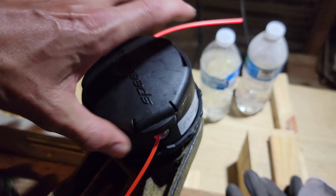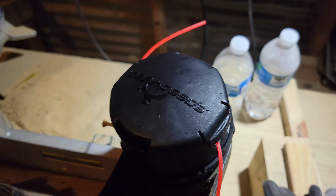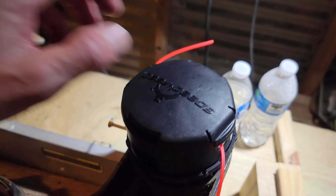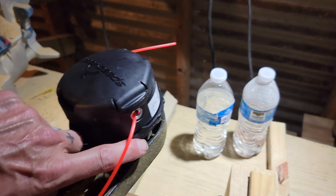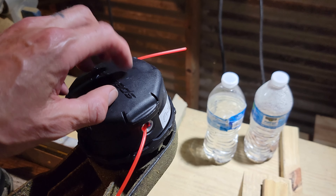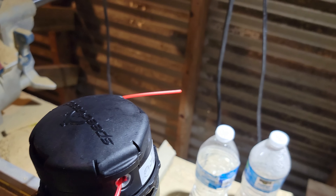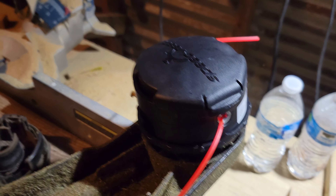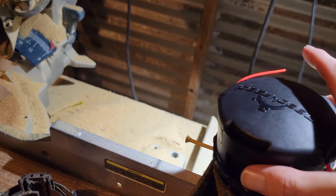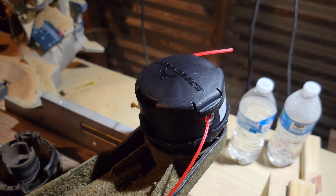Obviously there's a reason why it has a reverse thread pattern. That way, when you're using the string trimmer, the head doesn't loosen up over time and fly off while you're using the tool. On this bottom piece, you can grip this area right here and give it a nice snug fit. Tighten it up and you'll be ready to go — and make sure you take that screw out before you start it up. And that's it.